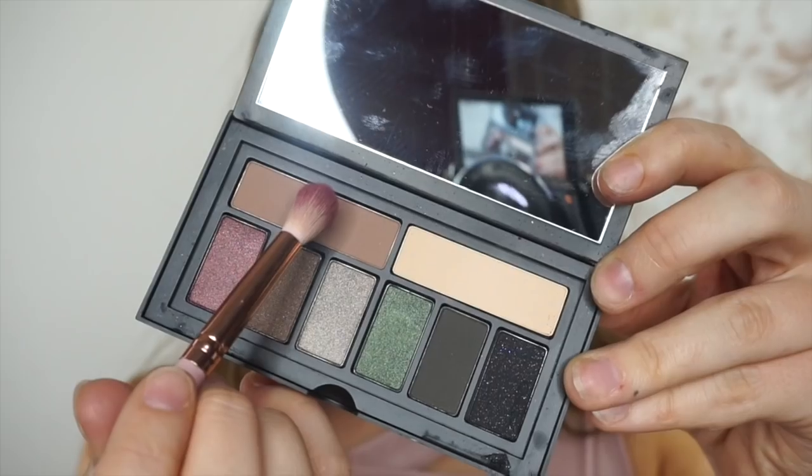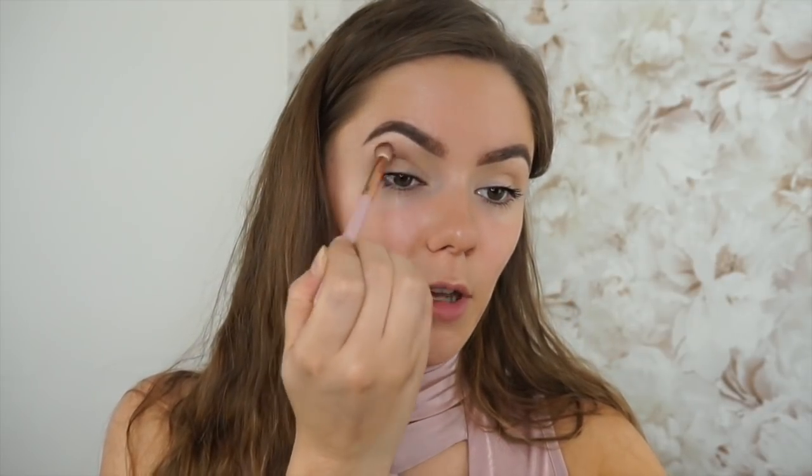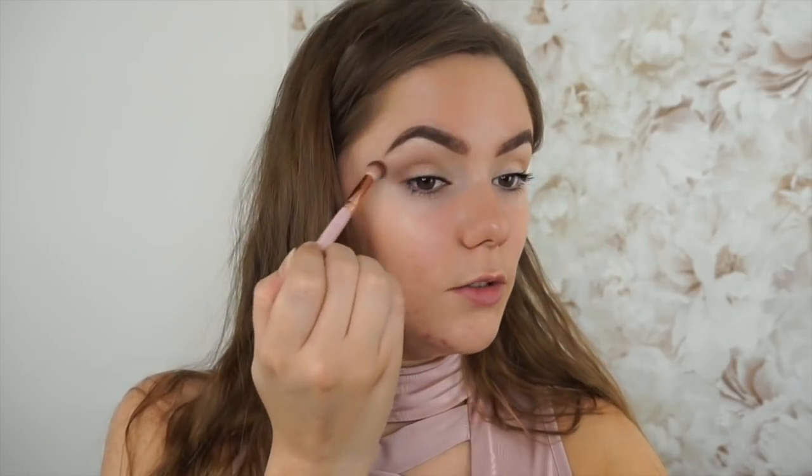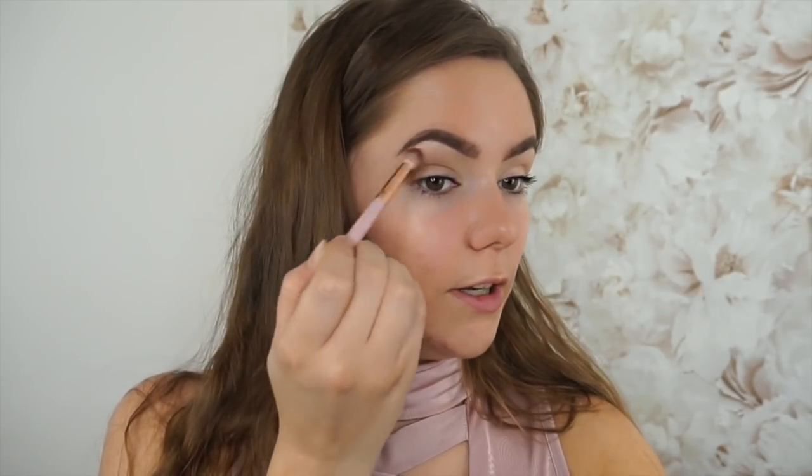Then I'm going to use the color right next to it and use it as a transition shade. I'm blending that out with my Spectrum Brush. Spectrum Brushes are probably one of my favorite brushes — one because they are very beautiful and they're pink, and two because they just blend out really easily.